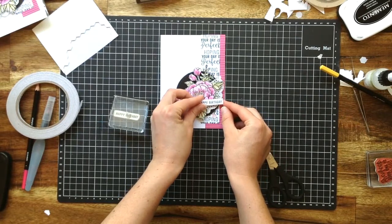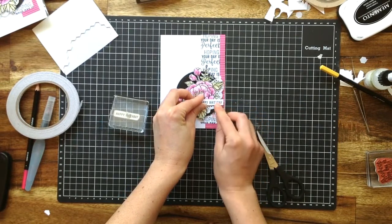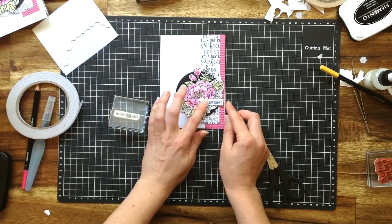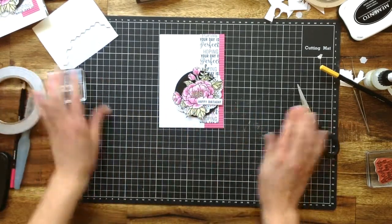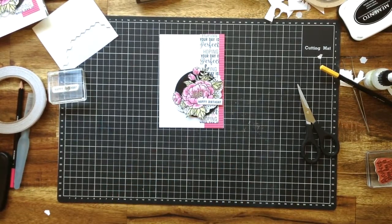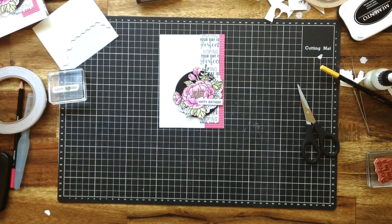And that's our project for today. I really do hope that you've enjoyed watching that one be put together and that you have a go with some of those techniques at home. I hope you're feeling inspired — run along and have some fun playing. Bye!